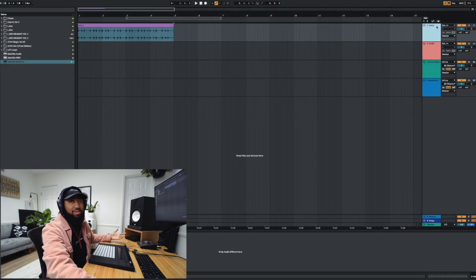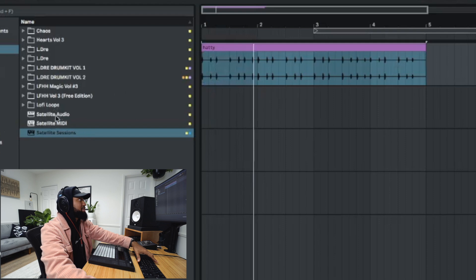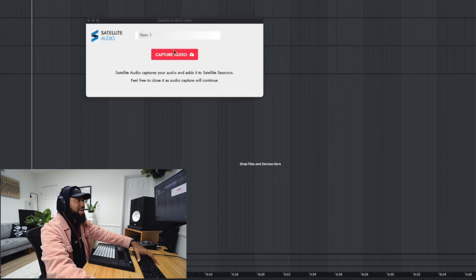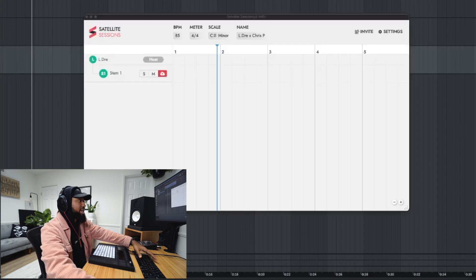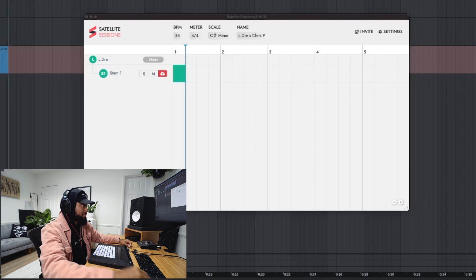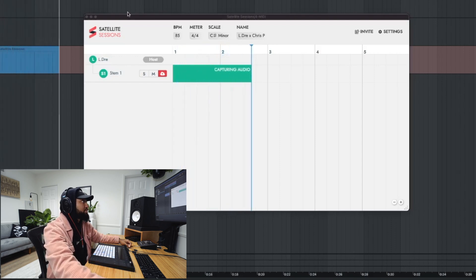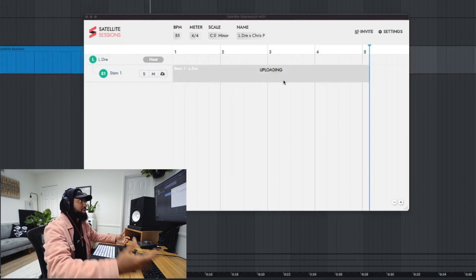Pretty much how it works is I have this hi-hat loop ready to go. All you have to do is add satellite audio to the track and it already has capture audio enabled. And then you can either press play or hit record — doesn't matter. So now that's uploading.